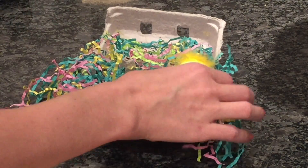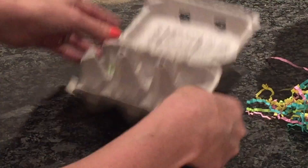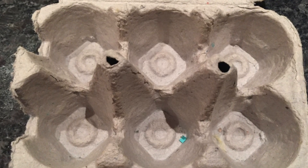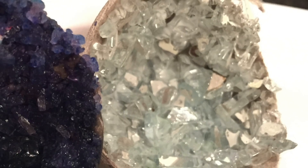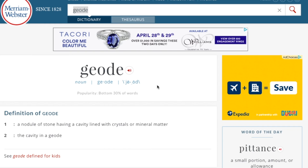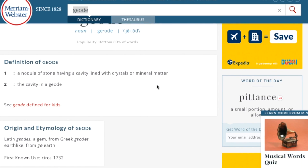As we move past Easter, you may find you have some extra supplies around the house, like an empty egg carton, for example. This week I have a simple craft to reuse those egg cartons and turn them into something fun for your little explorer — homemade geodes. By definition, a geode is a nodule of stone lined with crystals or mineral matter.